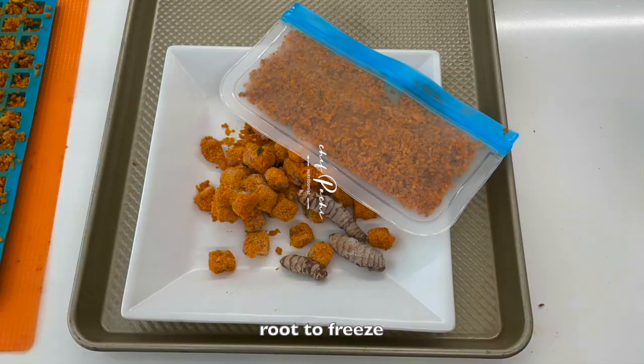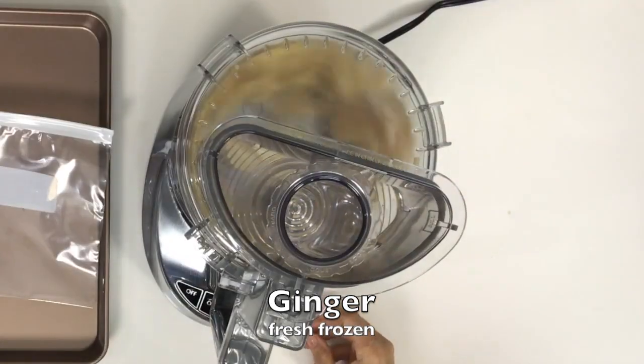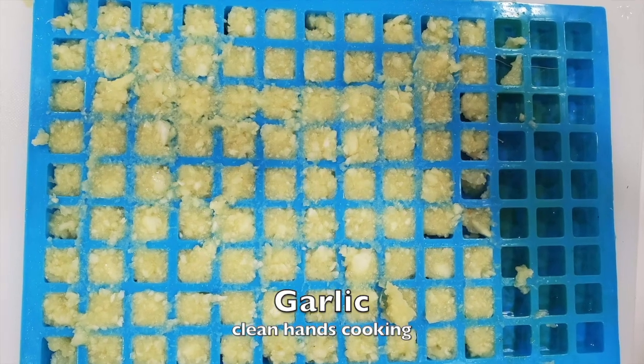These are my favorite four ingredients: turmeric, ginger, garlic, and pesto that I make with less oil and no pine nuts.